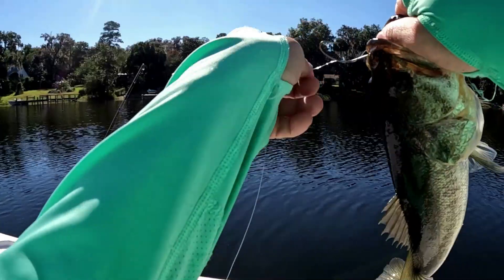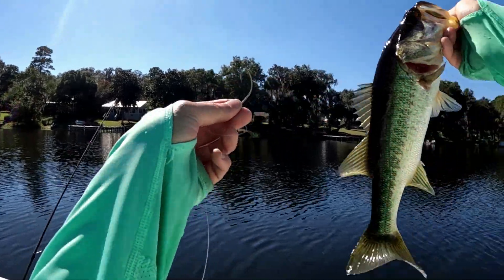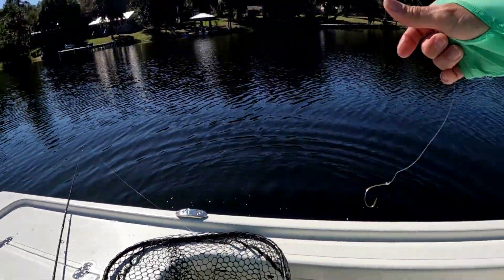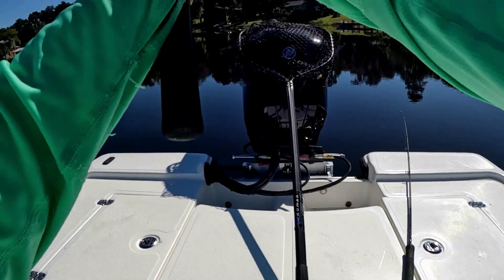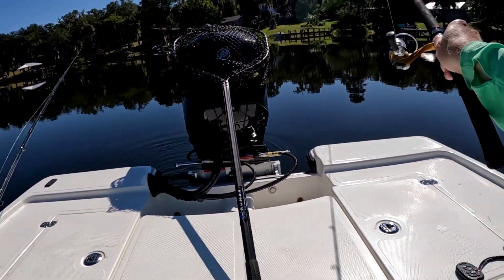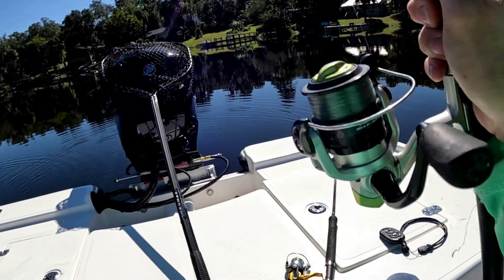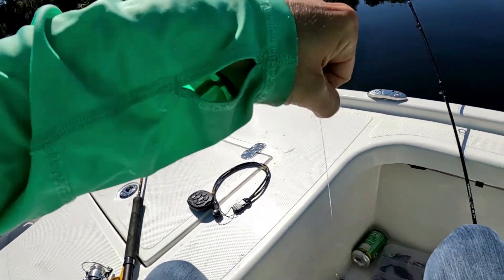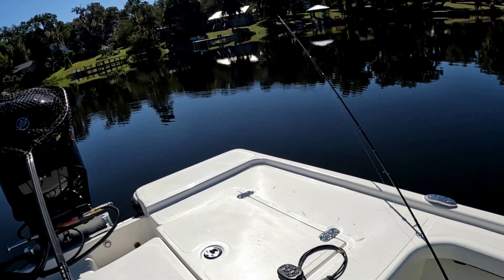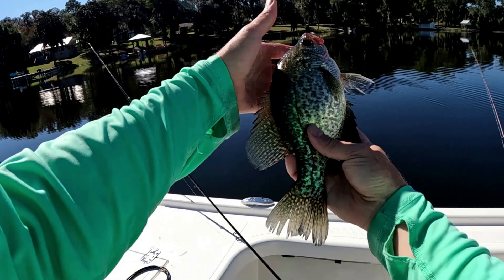Now this hook - people would say it's a circle hook, but it's not. This is a kale hook, good for shiner fishing for bass. We have no baits in the water, let's remedy that. Got a bite on the other one too - nice speck. I almost had a twofer. About to have a twofer - got him, got him! Two fish, beautiful.